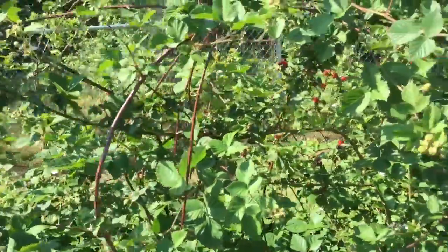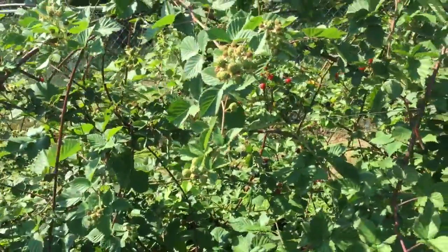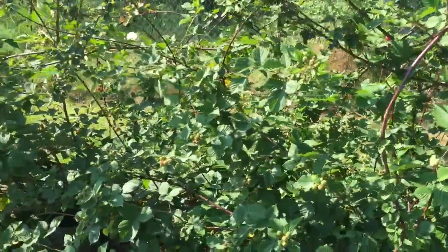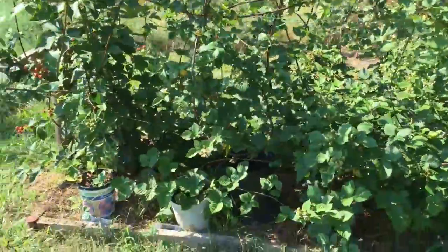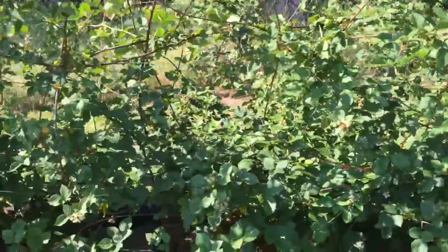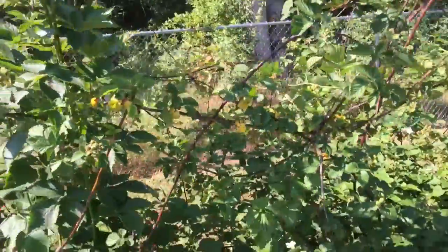I'm gonna do one more final update on the blackberries. It is June the 12th — my daughter's birthday actually — and I was just gonna let you look at them one more time real quickly, but they're doing better.